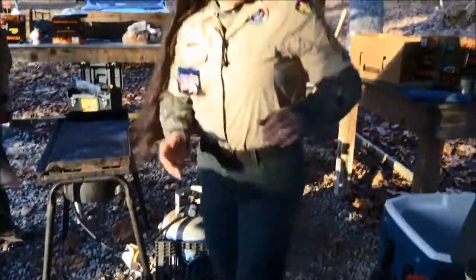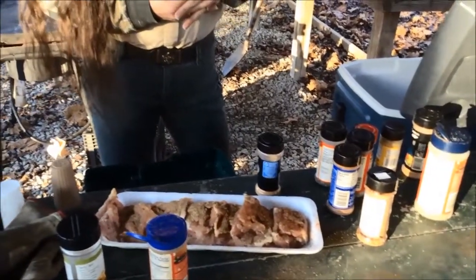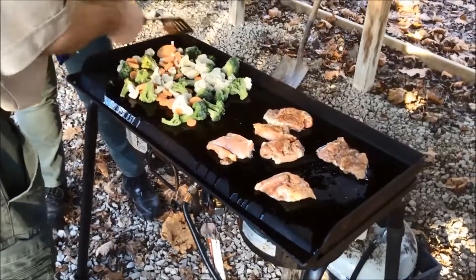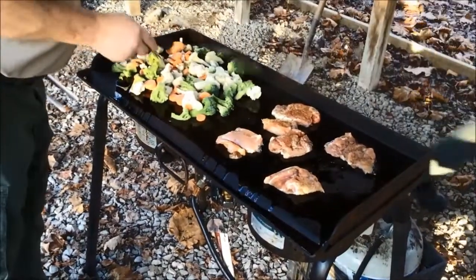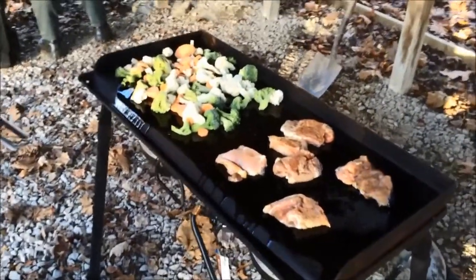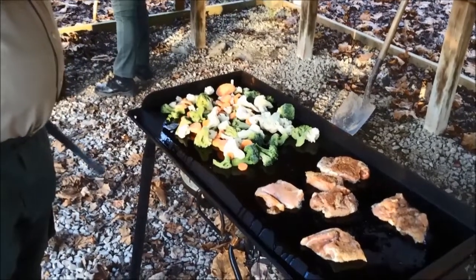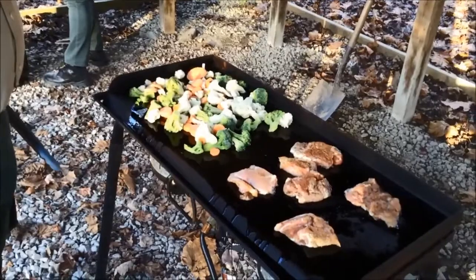Over at the cooking area, Bridget is seasoning the chicken — adding a little garlic, seasoning salt, and a few other spices for the grilled chicken and grilled vegetables. Alvin has an impressive camp grill set up. After a day of hiking and activities at camp, a good dinner is essential. On the grill they have the seasoned chicken thighs as well as California blend vegetables, which will be grilled alongside the chicken for a balanced, flavorful camp meal.